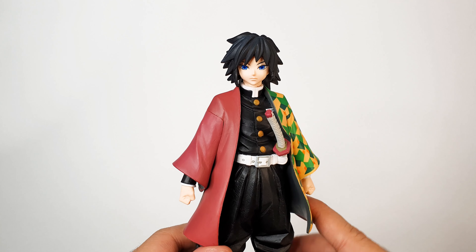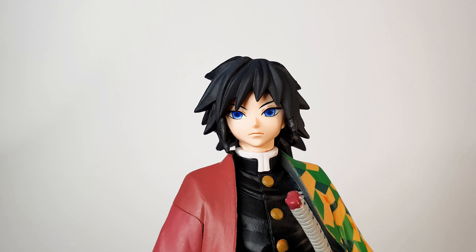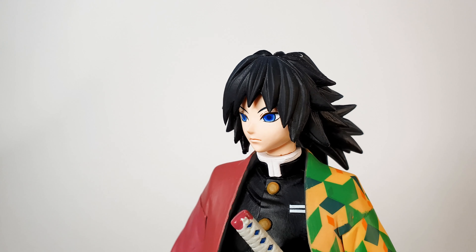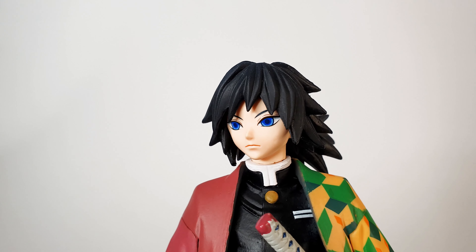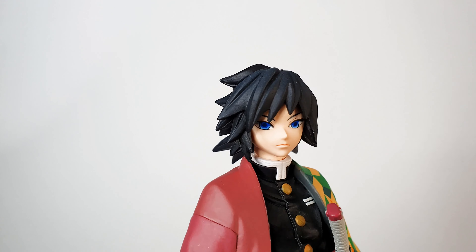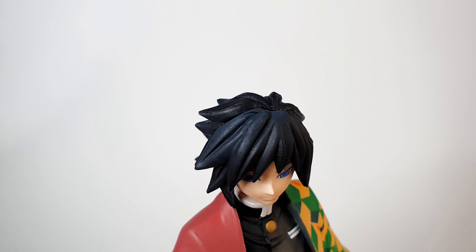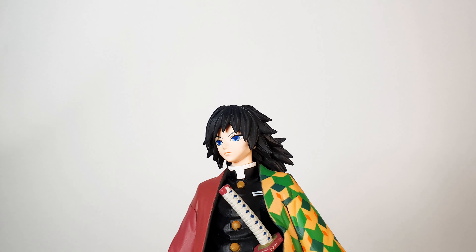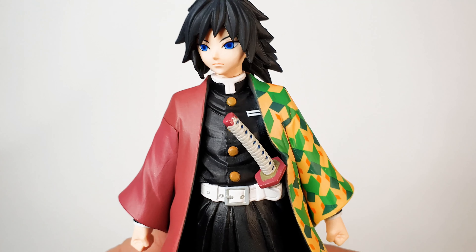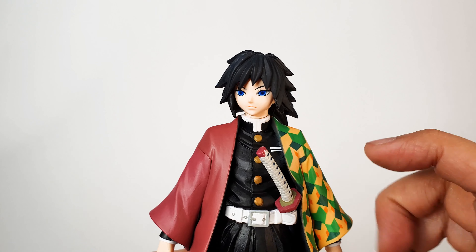Let's take a closer look at the head — it looks so awesome. You can see his serious, stoic facial expression and his bright blue eyes. His hair is dark blue or dark gray depending on the lighting, and it looks really good. His uniform looks great — it's all in black on the inside and you can see the buttons.